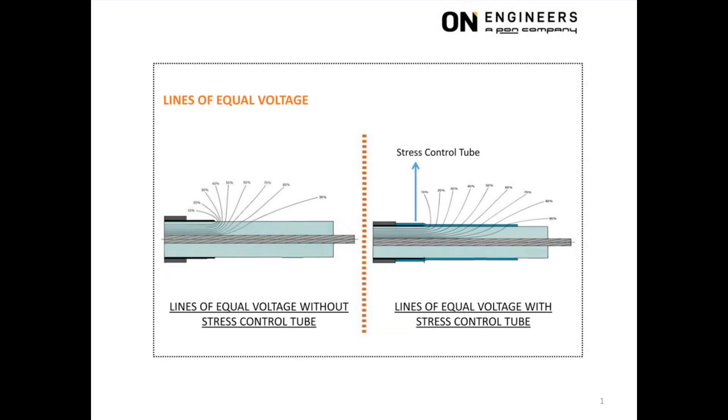The left picture shows what happens when there is no stress control tube at the cable. This behavior is better explained using lines of equal voltage rather than lines of electric field. Lines of equal voltage are perpendicular to lines of electric field — they are just different ways of describing the same phenomena.